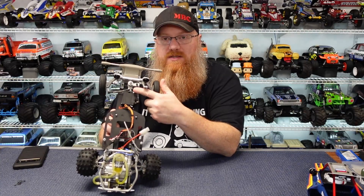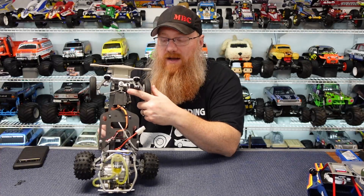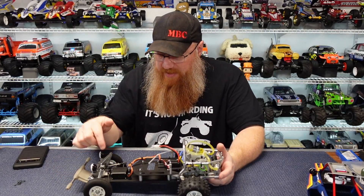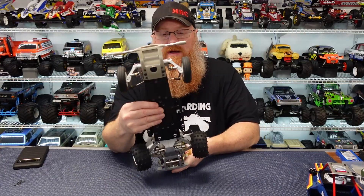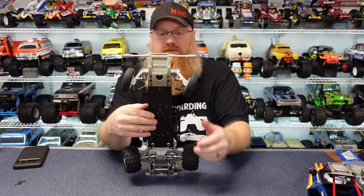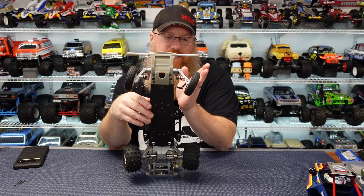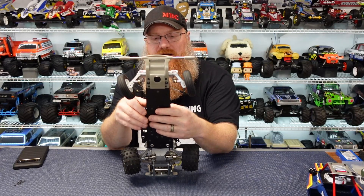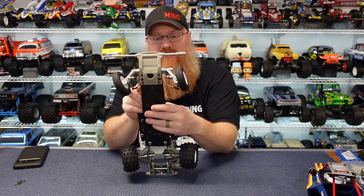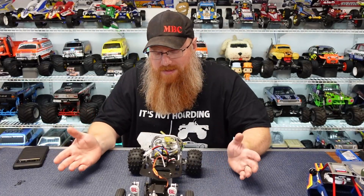One thing I've heard is you can swap the steering linkages from a Sand Scorcher and it should give you better steering — I haven't done it yet, but apparently the geometry is a little different between this and the Sand Scorcher, and the Sand Scorcher gives you a bit more throw. The full steering throw on this is maybe 15–20 degrees one way and pushing 25–30 the other, so it's not much. You're kind of limited to the linkages as they come in this kit.